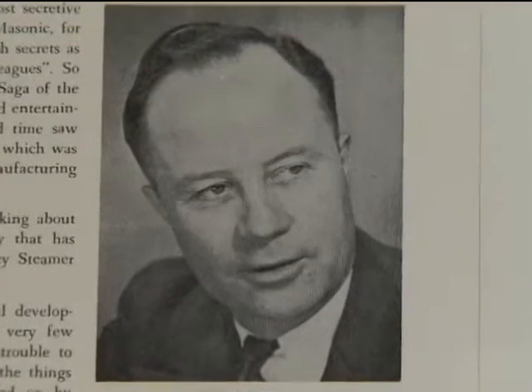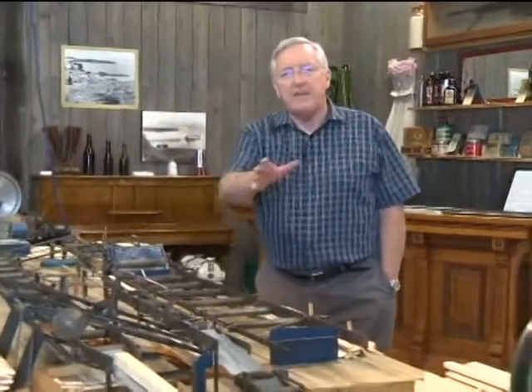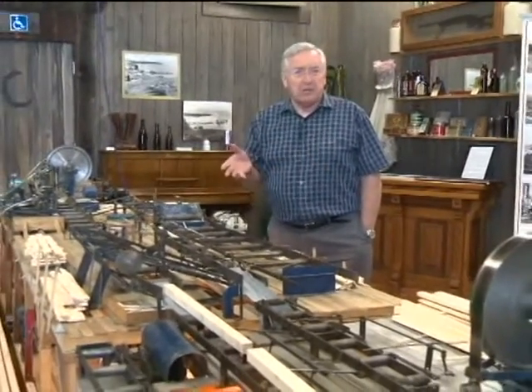Phil Quelch started building model sawmills back in 1939. He was down on the coast working in sawmills, and this is one of his sawmills.